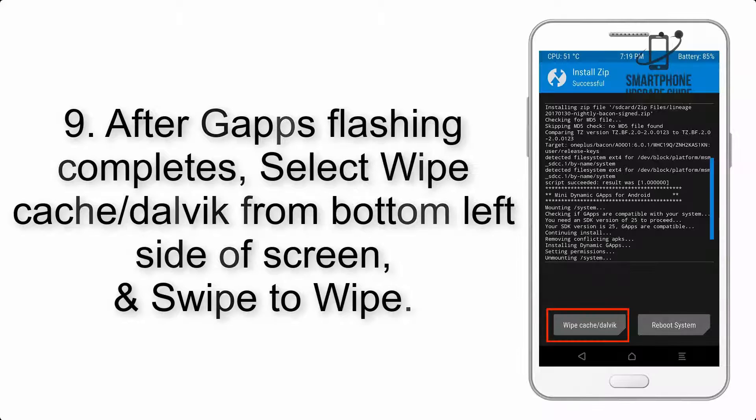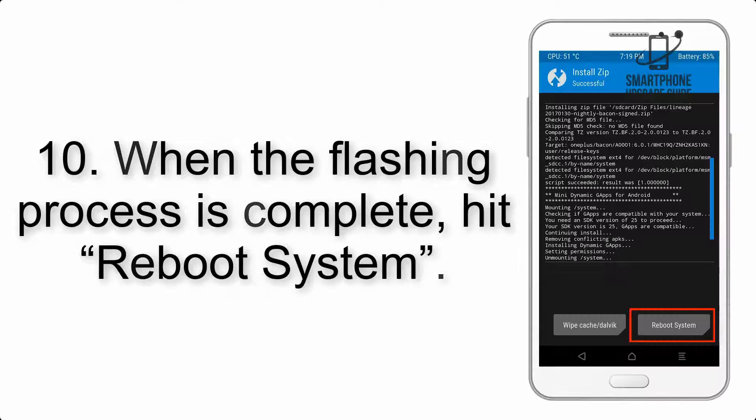Step 9: After GApps flashing completes, select Wipe Cache and Dalvik from the bottom left side of the screen, and swipe to wipe. Step 10: When the flashing process is complete, hit Reboot System.